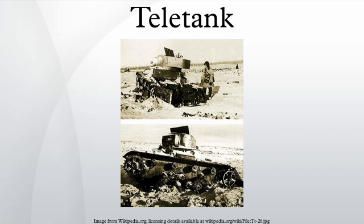Each teletank, depending on its model, was able to recognize 16 to 24 different commands sent via radio on two possible frequencies to avoid interference and jamming. Teletanks were built based on T-18, T-26, T-38, BT-5, and BT-7 tanks.